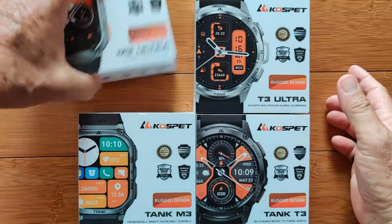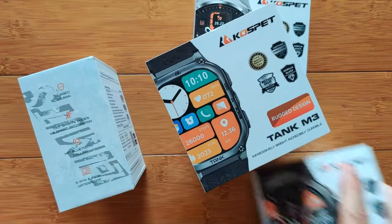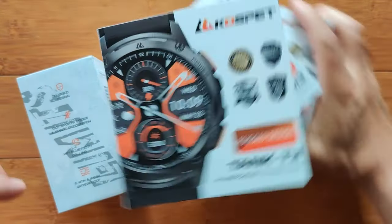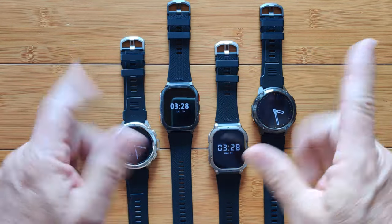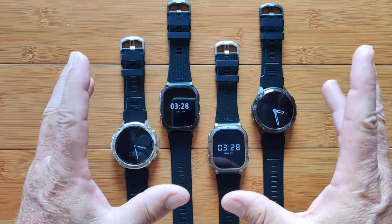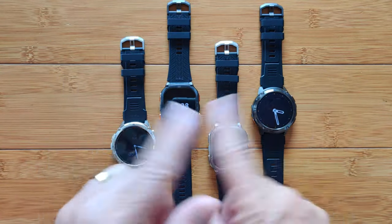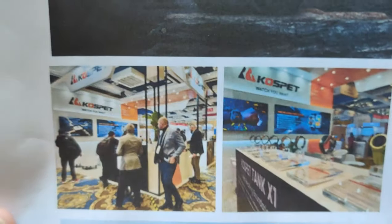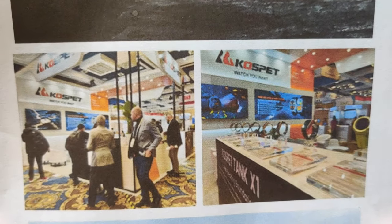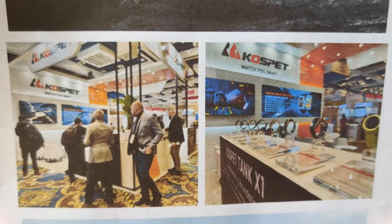Can't make up your mind? Is it going to be an Ultra or is it going to be a Tank? Is it going to be rectangular or is it going to be round? Greetings and welcome back again to SmartWatchTix.com. We're wrapping it up with the Cospet 2024 smartwatches that they introduced at the Consumer Electronics Show in Las Vegas, Nevada in early January 2024.